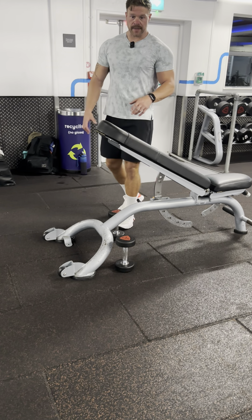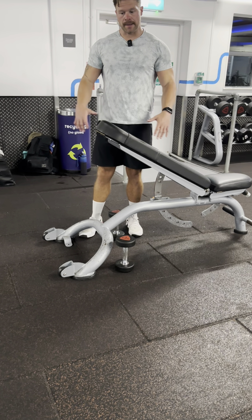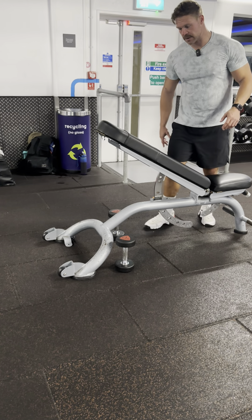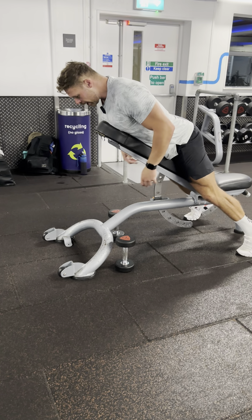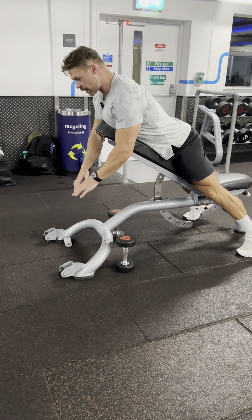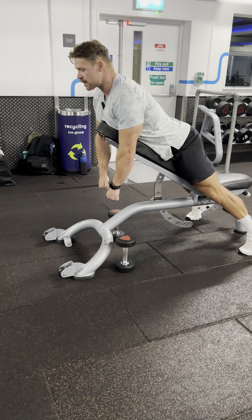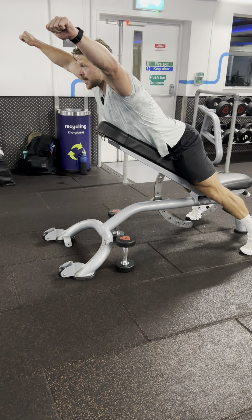We're going to look at the Y-raise variation. This is a great exercise to focus on the middle of your back and rear delt. We're going to use the bench to stabilize our chest and body through this movement. We're not looking to go too heavy — the motion you want to use is this wide position here.